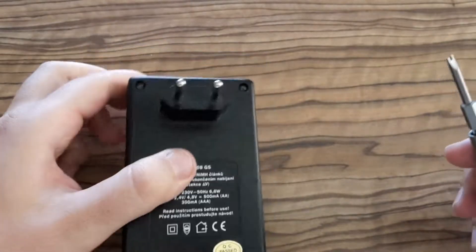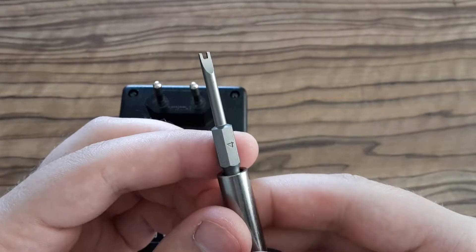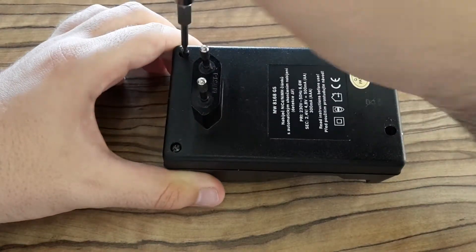To get into this charger you have to have a special screwdriver. I've seen this type many times so I bought one. Using the right tool, it's easy to get into it.